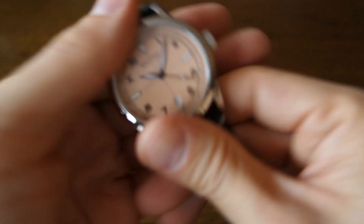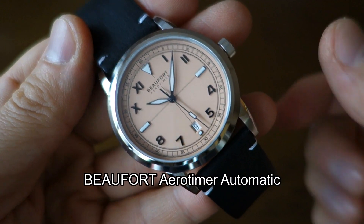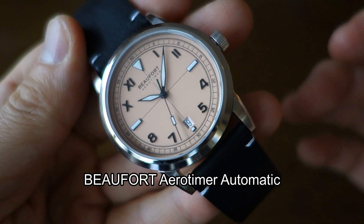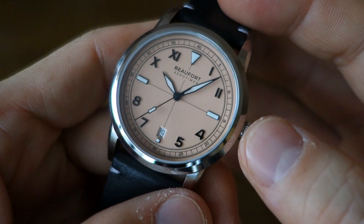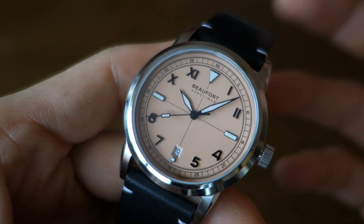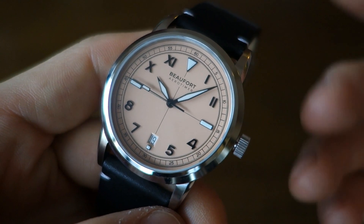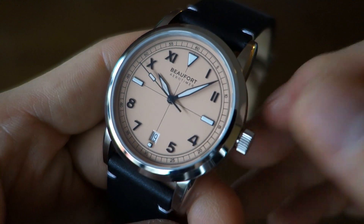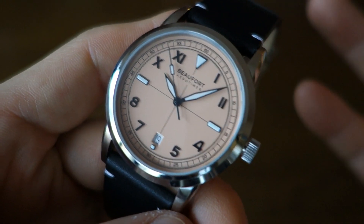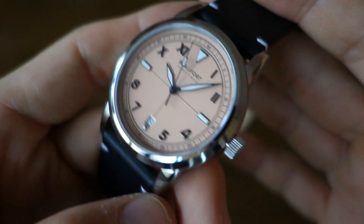Let's just show you the watch here. This is named the Aero Timer - so this is going to be the Beaufort Aero Timer, the inaugural piece that's going to Kickstart very soon. The MSRP is going to be listed at $499 USD, but there is up to 35% discount on early bird sign-up, so 35% off is roughly $325 USD. Keep that in mind as the potential price you might pay if you commit to buying this watch.